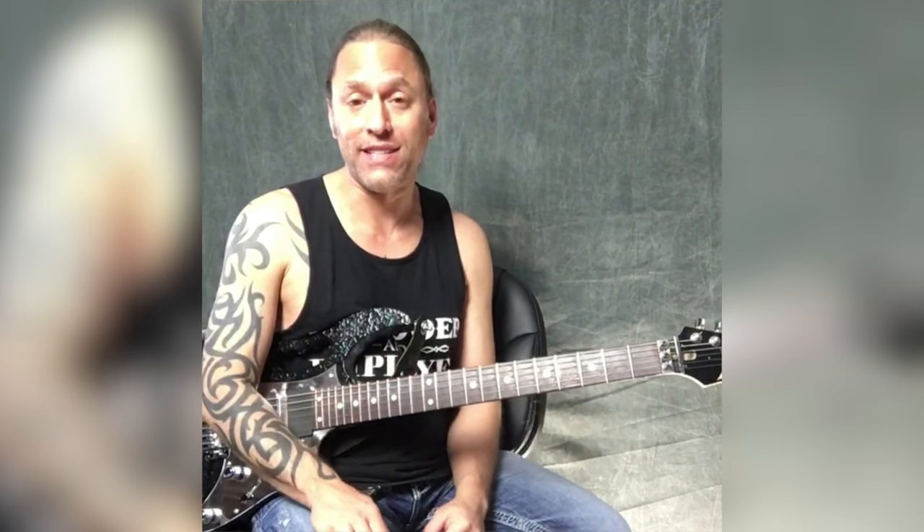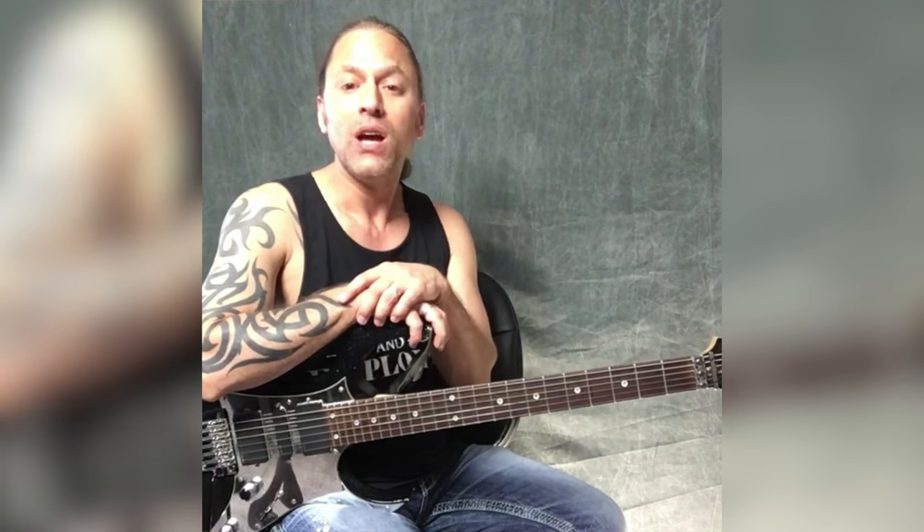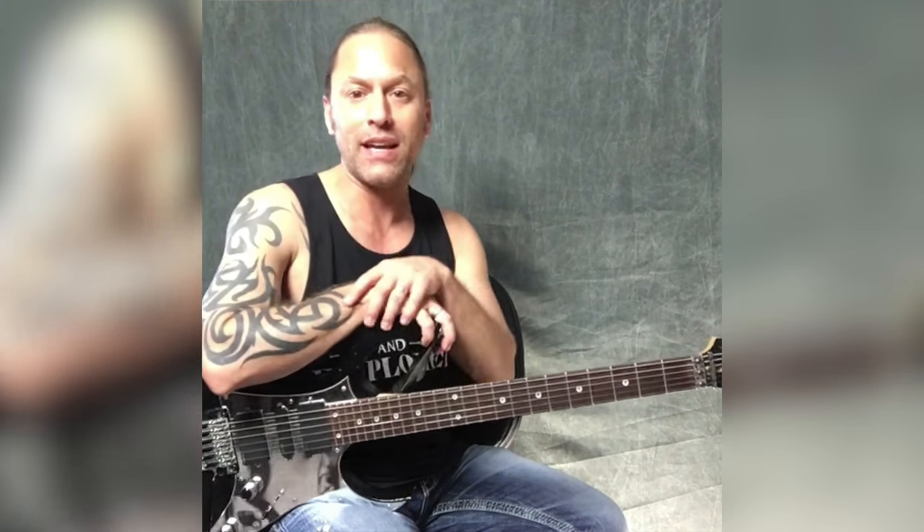Hey everybody, welcome to today's Wicked Lick of the Day. Today we're doing number 32, and what I wanted to do was focus on one of my favorite guitar players — his name is Dan Spitz from Anthrax. When I was younger, he was a huge influence on me. So what I wanted to do today was look at a song that has always been part of my playlist for building chops, and it's Antisocial by Anthrax.